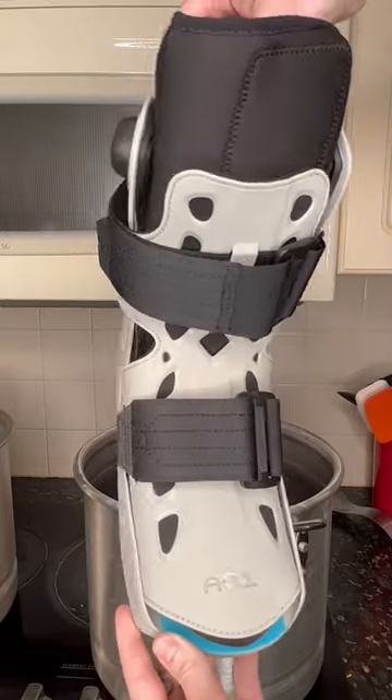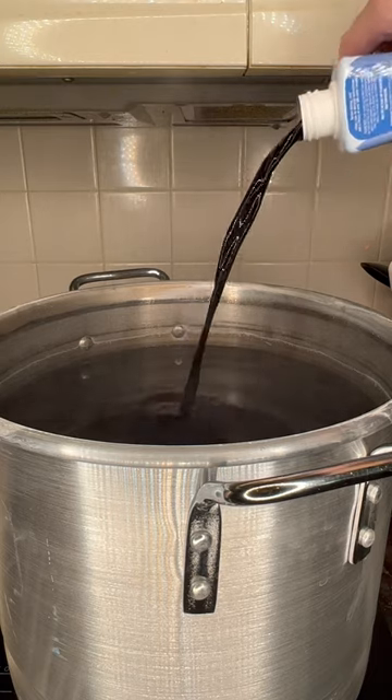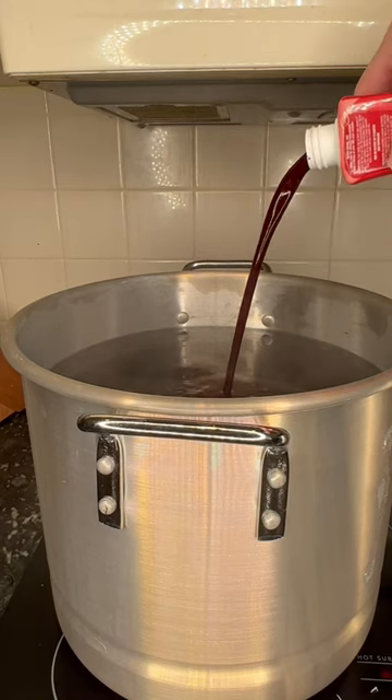No, these are not for an injury. This is just the newest release from Mischief. They never fail to amaze me. Every piece they drop is always interesting, and I love adding them to my collection.